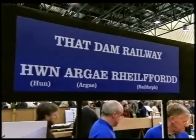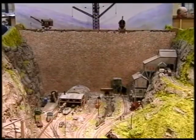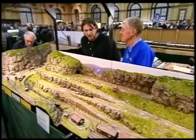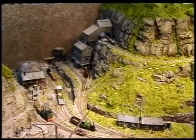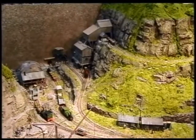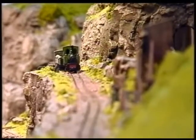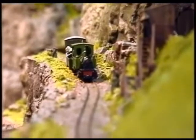The first layout we're looking at is called 'That Damn Railway' — the name just grew as a natural name. John talks us through it: this model represents a dam in the early 1900s in Wales, being built with the aid of steam locomotives and tracks laid to service and bring stones, cement, and so on up to the dam itself.